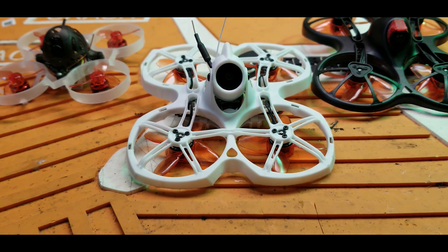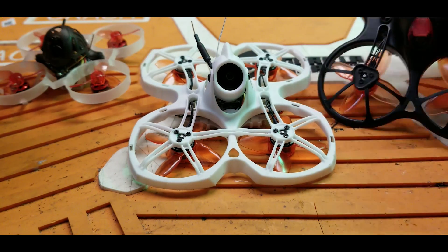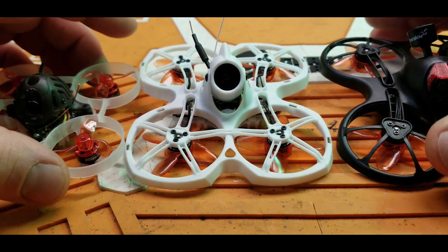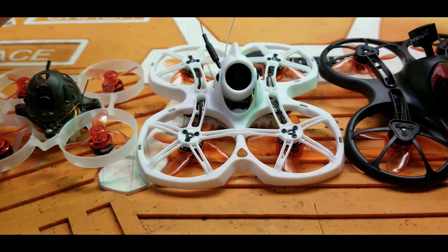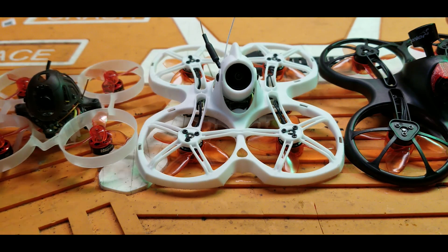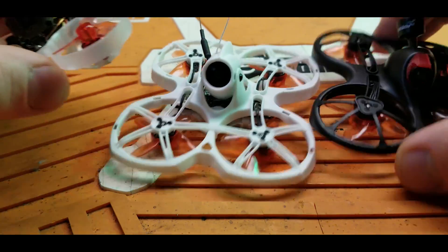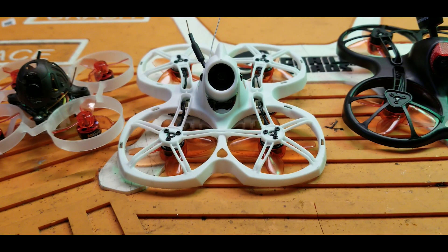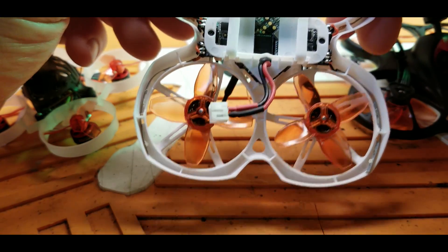I highly recommend this if you're looking for an indoor whoop and don't have one — definitely pick this up. If you already have the Tiny Hawk S, OG Tiny Hawk, or Mobula 6, I wouldn't bother upgrading — it's better, and I believe it's a better flying quad, but big disclaimer: I'm only talking 1S here. The 2S is just a novelty to sell units; I don't really care about that. If you already have one of those, you can still haul, but if you want to be on the cutting edge, this will probably be my indoor drone for the rest of the year until Emax comes out with a Tiny Hawk 3.